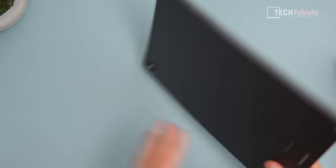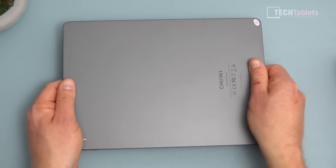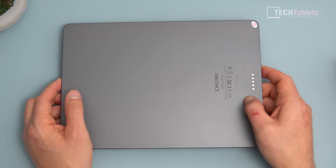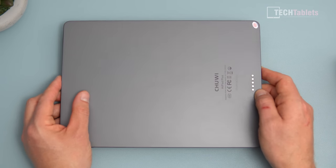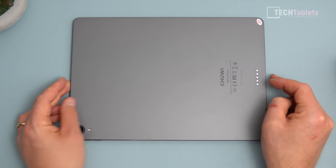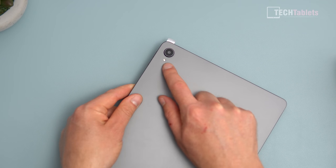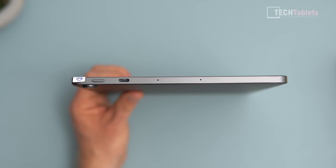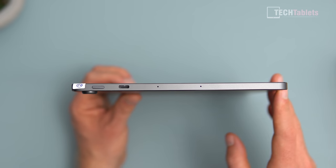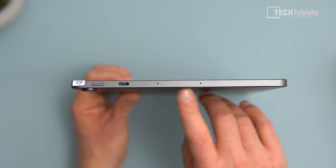It feels very good in hand. Giving it a flex — wow, that's really solid, very solid. It has a 7,000 mAh battery inside. There are five pogo pin connectors for what I believe is a keyboard attachment, though I haven't seen information about that. On the back we also have a 13-megapixel camera and an LED flash.